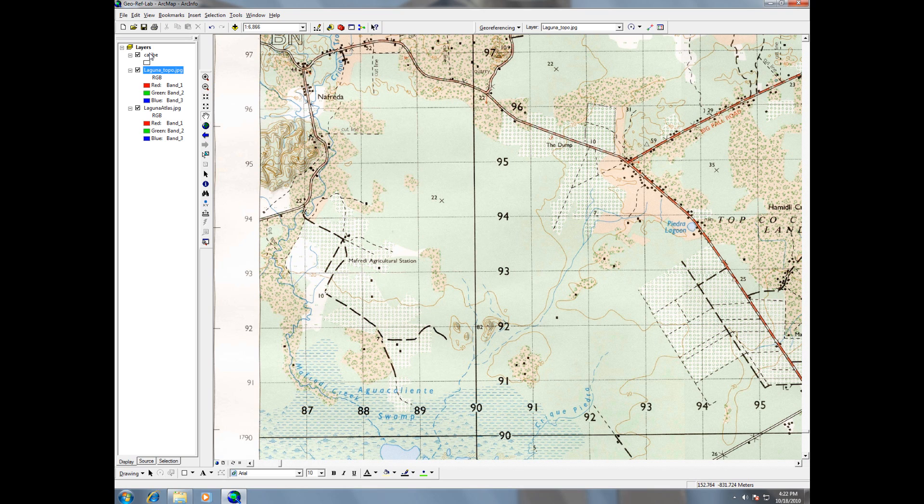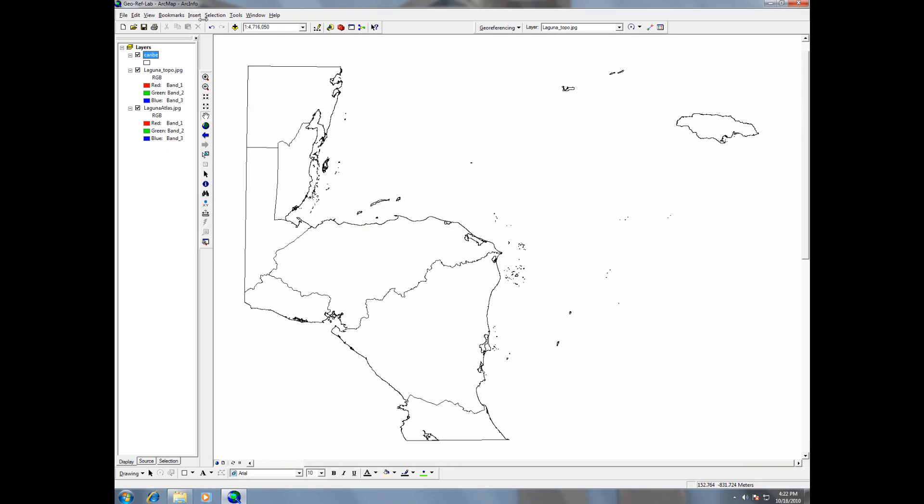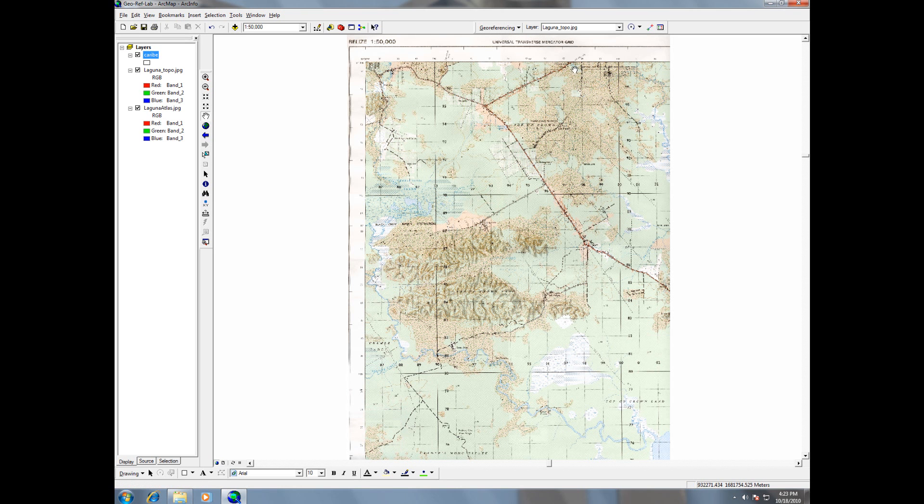Now that we know we're dealing with about a 1 to 50,000 scale, let's zoom to layer over here and put in 50,000. I like doing this step — actually scaling the map before we do anything — because it helps with positioning later. So I typed 50,000 into the scale bar, then I'm going to go to georeferencing and fit to display. That will place the image on our display, scale it, and position it geographically.